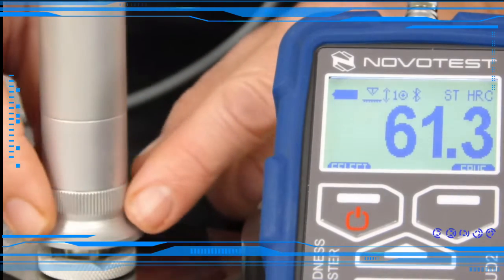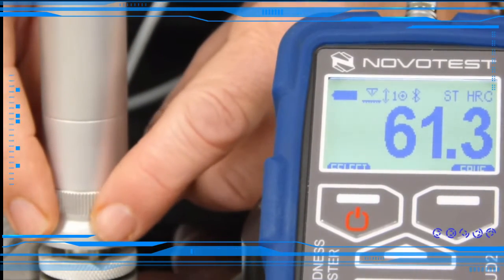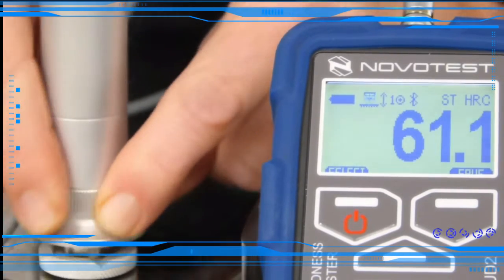It's very important that the user keeps the probe perpendicular to the surface. It's a two-push system — one, two. Result: 61.1.